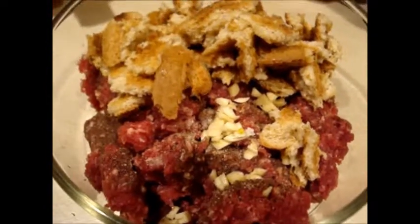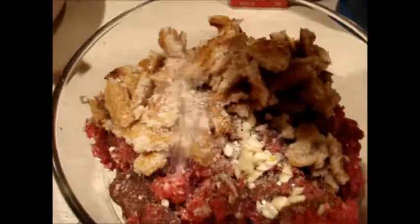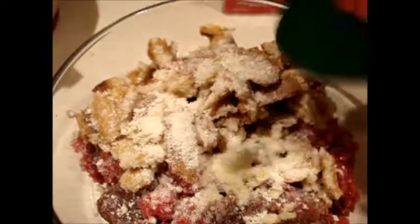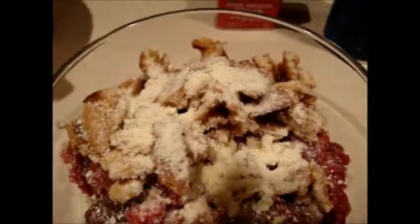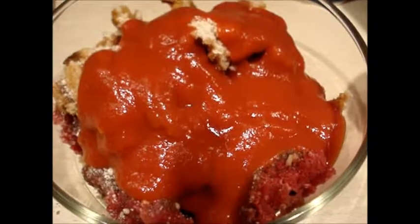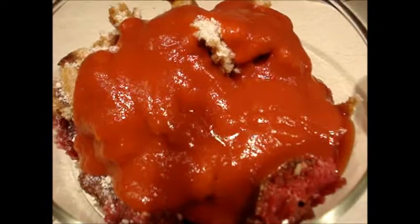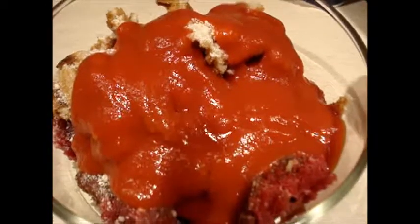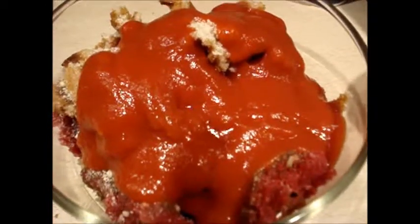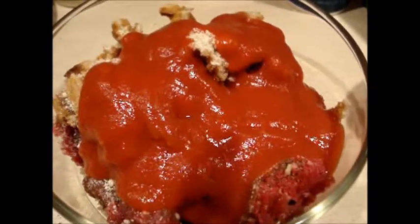We're going to throw in some cheese just for fun — here's some Romano cheese. We pour in half a can of tomato sauce and then we have to put a pile of onions in there, so I'm putting in one half of a large chopped onion.